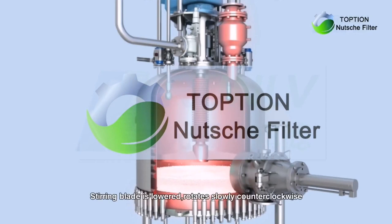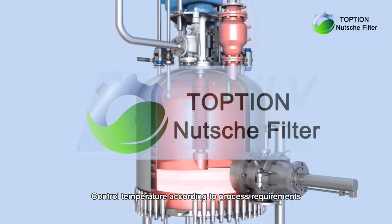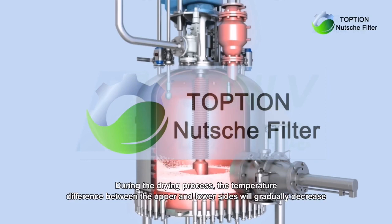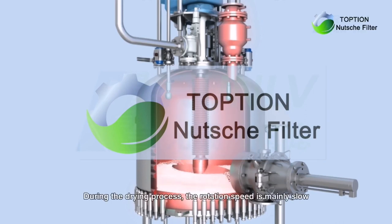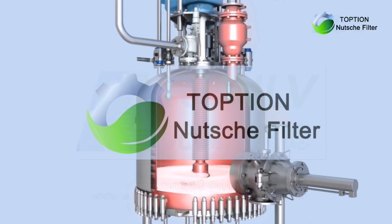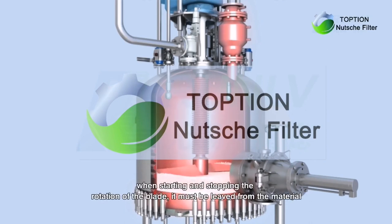The stirring blade is lowered and rotates slowly counterclockwise. Control temperature according to process requirements. During the drying process, the temperature difference between the upper and lower sides will gradually decrease. Vacuum degree increases as the moisture decreases. The rotation speed is mainly slow; when starting and stopping the rotation of the blade, it must be relieved from the material.